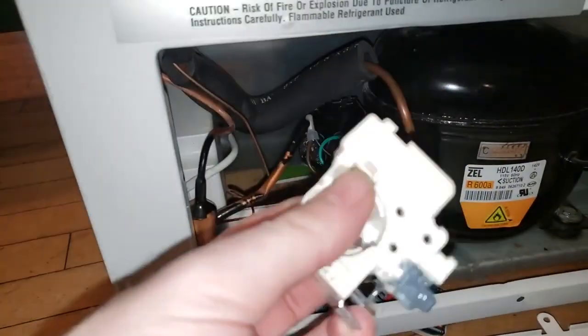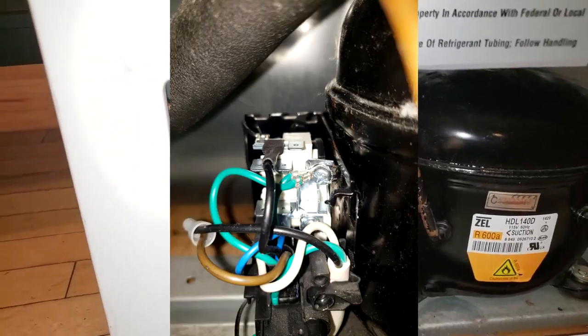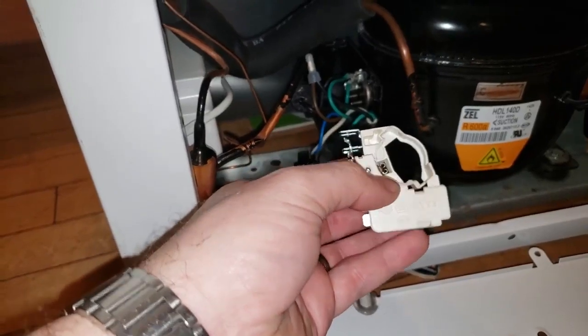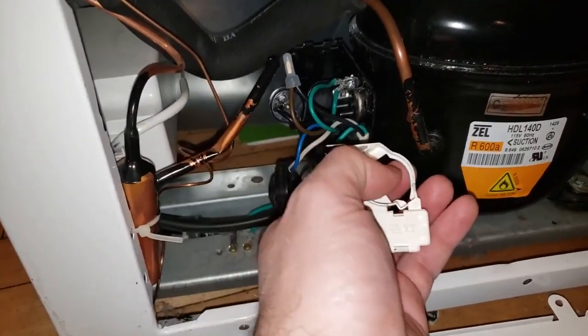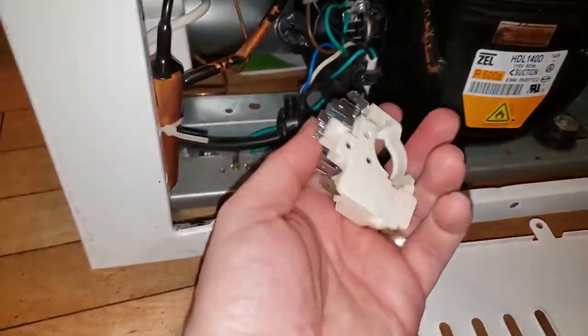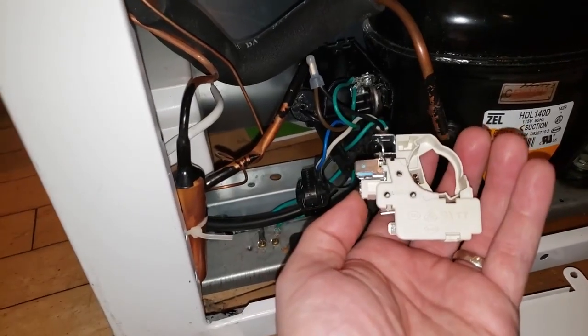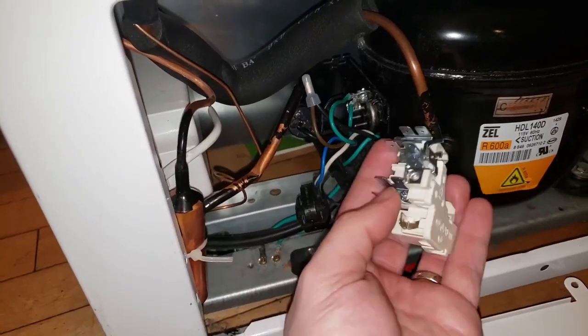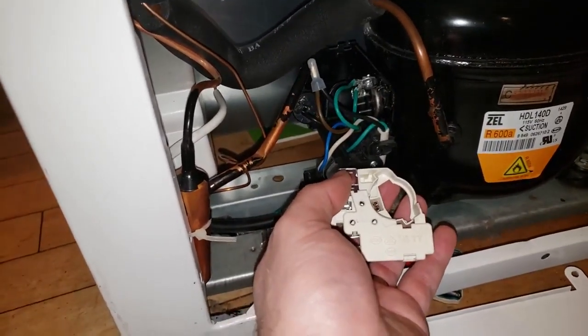Don't worry — the power is unplugged right now. There are two pins here where my fingers are touching, and actually a third one behind the unit. These correspond with the three pins on the original relay, which plugged in just like this. I used a multimeter to trace where these all go: the top one went to the black circle — the overfault protection — at the 12 o'clock position, and then the blue and white wires went to one of the other two pins via a connecting bar.